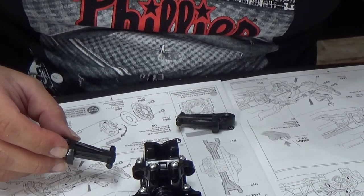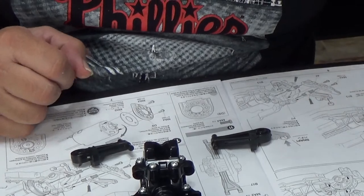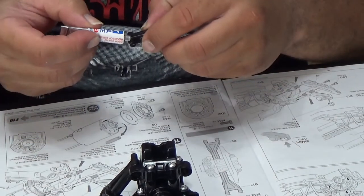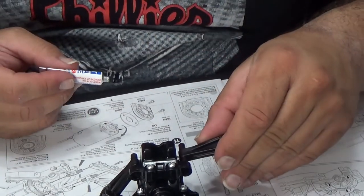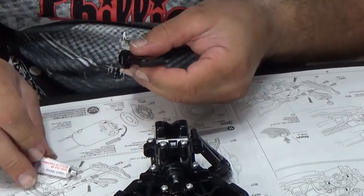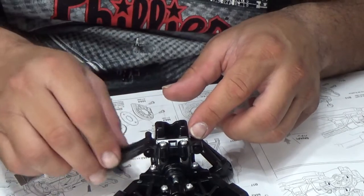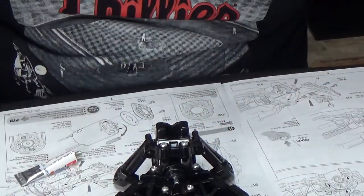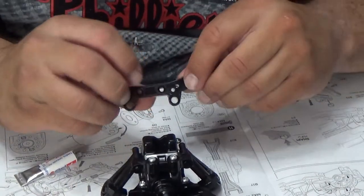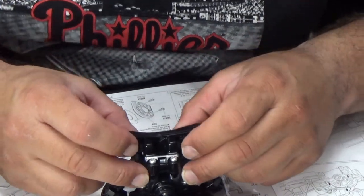It says put all the top part of it, so let's flip these like so. Now it does say put some grease on there. Put some grease on there. Right in there like that. Upper arms — these right here — and put that on like so.